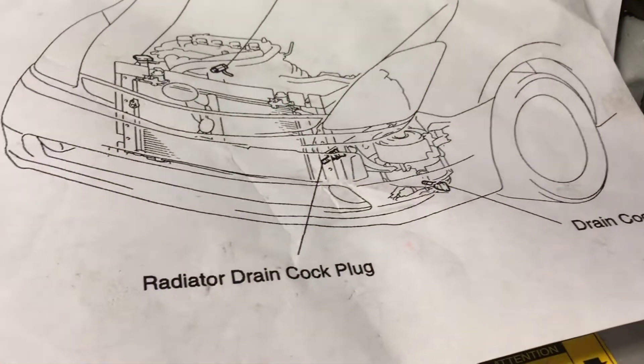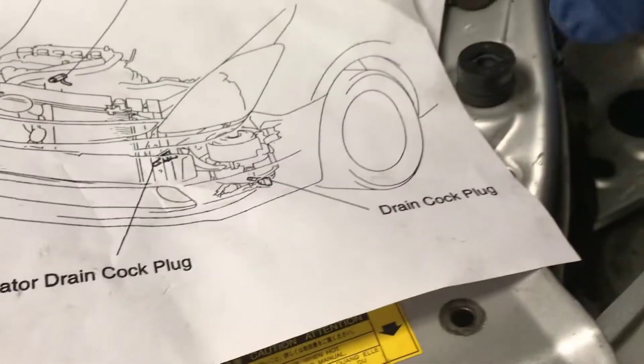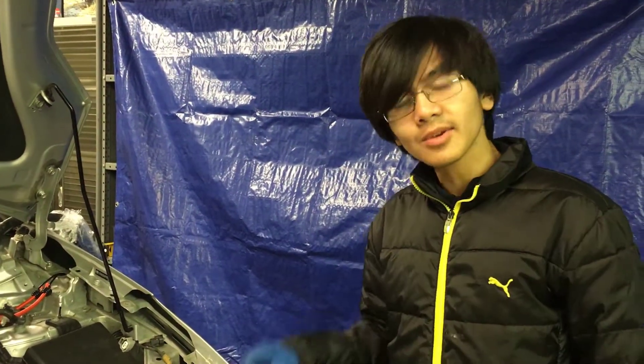When you're filling the coolant, you want to make sure that you close all the drain plugs. There are, I think, three drain plugs: the engine drain plug in the back, the radiator drain plug, and the drain plug down there. We only unscrewed the drain plug down there, so that's the only one we have to close right now.